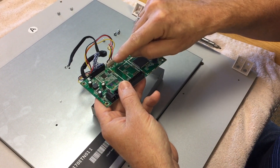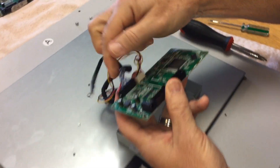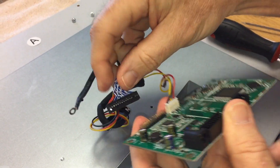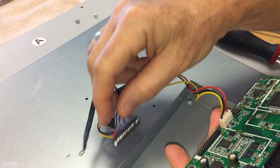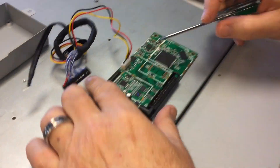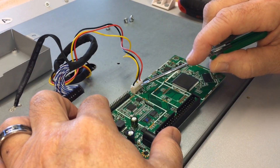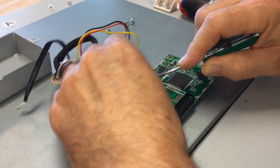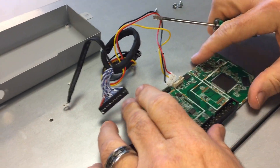Now we're just going to remove these two plugs. I'm going to take this black one over here — take it by the plastic housing and just pull up and unplug. Just remember that the red wires are to the left. Then I'm going to grab this other plug — this is where your little flathead screwdriver comes in. Push down a little bit on the bottom half just to hold it down and it should just unplug. Just like that — and there you have it.